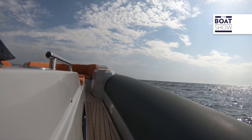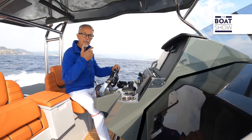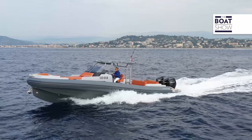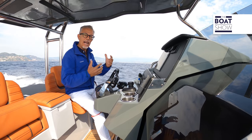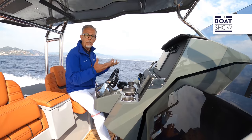Do you see the waves? When we started filming with the drone, the sea was calm, but it has suddenly gotten worse. I'm forced to do the dynamic part of this test in the worst conditions.